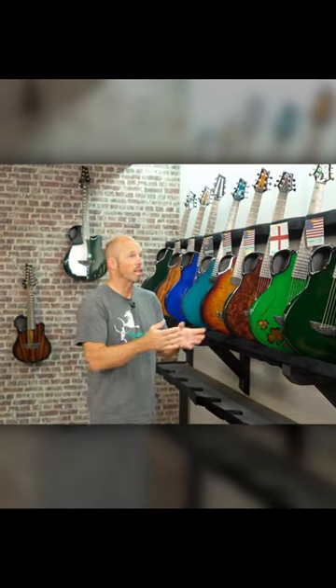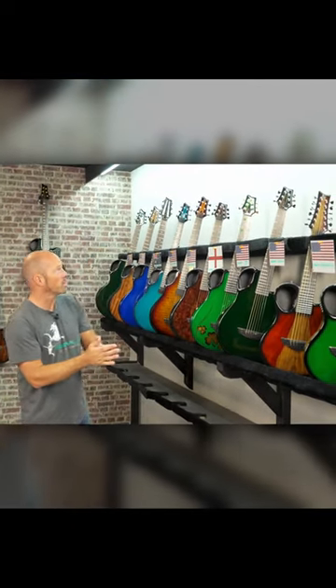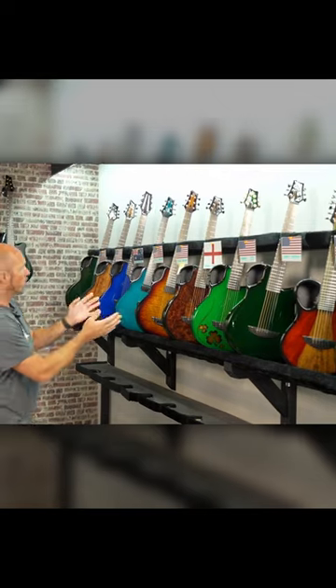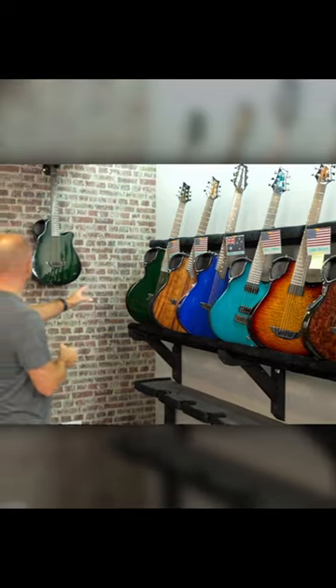Okay guys, time for another one of our shipping videos and we've got another great lineup of guitars today. Really nice to see three Amicas here and we've got some X7s, X10s, a beautiful combination of X20s and an X30s, and we've got a few stock guitars at the back as well that we're going to talk about at the end.